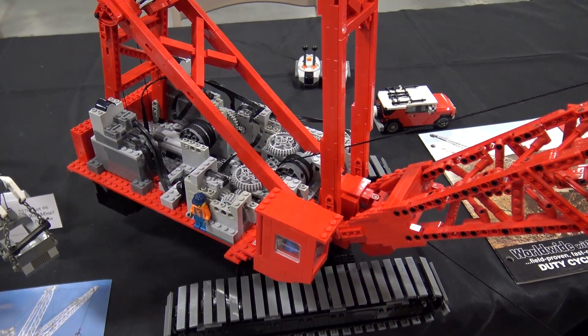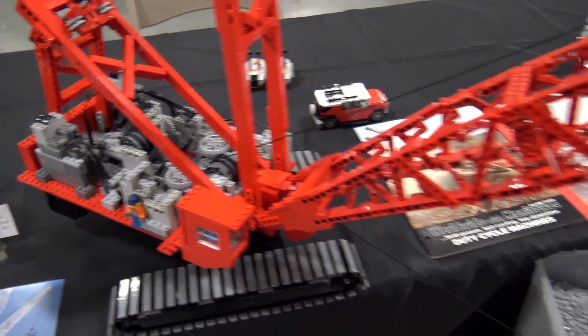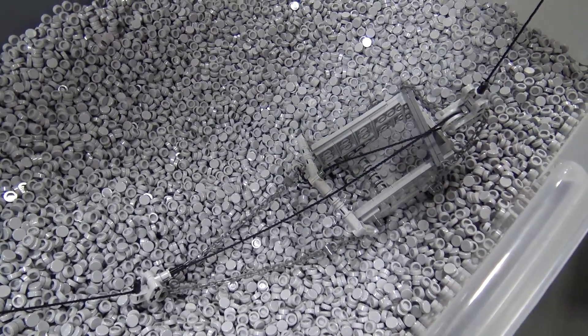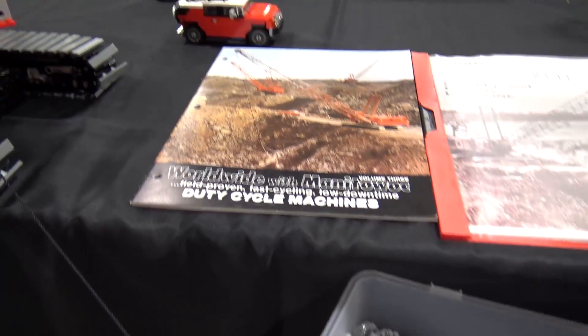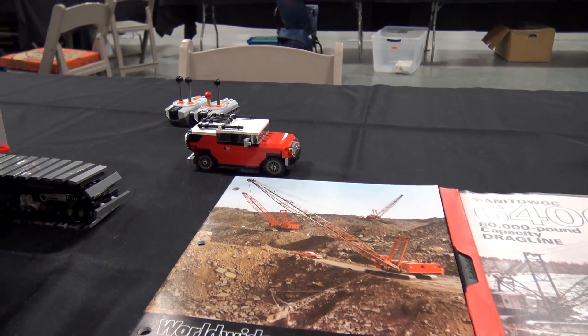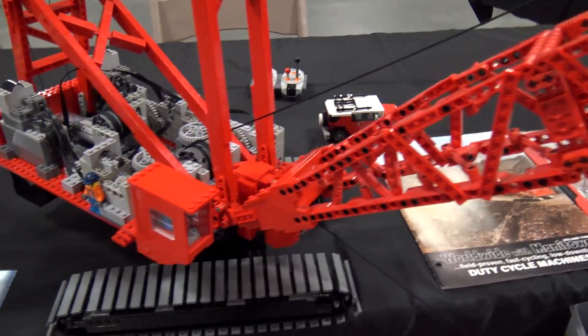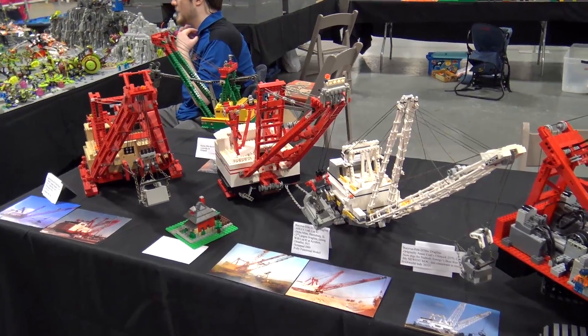This model is built to 1:44 scale, which is basically minifig scale, and you can see by the size of it next to the FJ Cruiser how large the machine really is. And this isn't even as big as the walking drag lines over there that my friend built — those are 1:200 scale, but those don't operate. This one does.